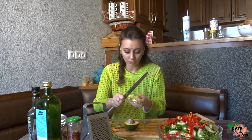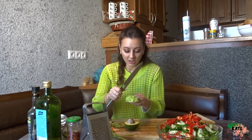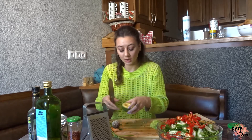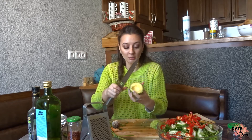By the way, this portion is going to be very big, so you can do half a portion if you prefer. I like to make it all because sometimes I get hungry later and keep eating, or I share it with some of my co-workers.